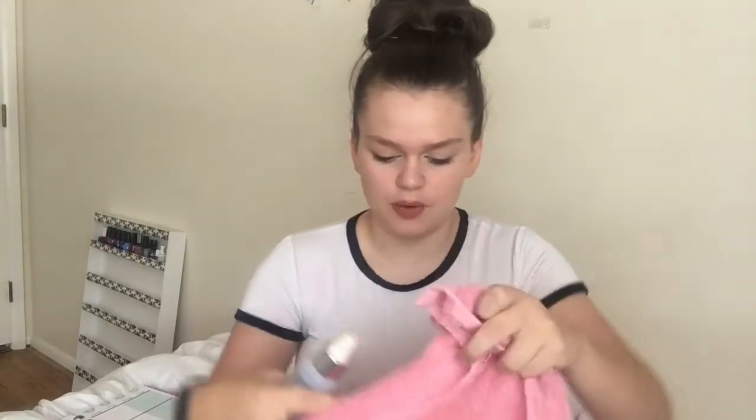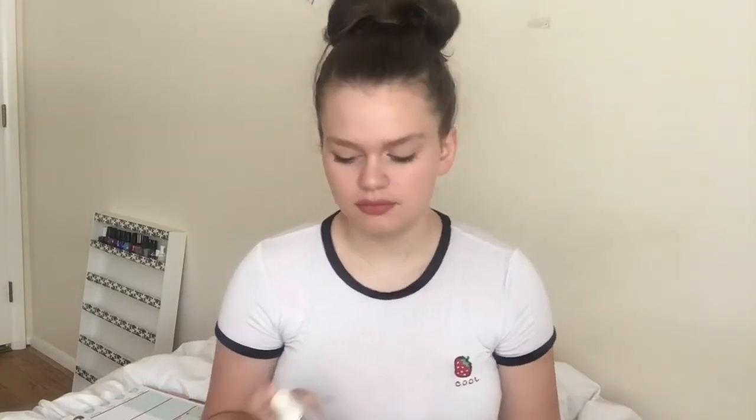For quick cleaning, I use the IT Cosmetics brush bath, available at Ulta. This is actually what Ulta uses to clean their brushes quickly. I use a towel — this is my makeup towel, so when I'm doing my makeup if I need to wipe my fingers off. What I do is spray a little bit of this on the towel or on the brush, whatever you decide, and then just swirl the brush around on the towel. This dries within two to three minutes, so it's great for a quick clean.